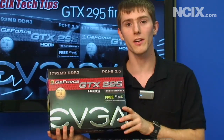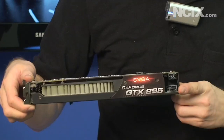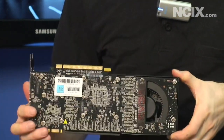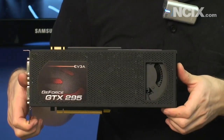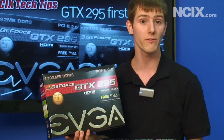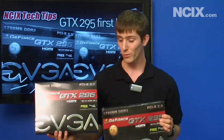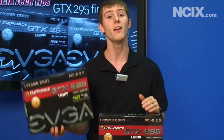As always with a top tier card like this, the question is going to be about performance, and from the previews that came out a couple weeks ago and all the reviews popping up already, it looks like it has retaken the performance crown for Nvidia at a lower price than the competition. Another couple of really important features are that it supports physics, and if you run quad SLI with the GTX 295 — which is supported right off the bat — you can actually allocate one GPU to physics processing and use the other three for graphics rendering. Anyway, this has been our first look at the GTX 295 graphics card.